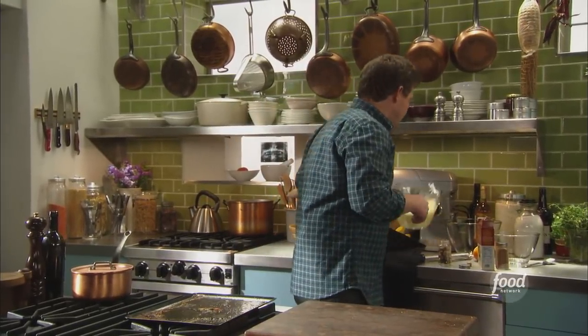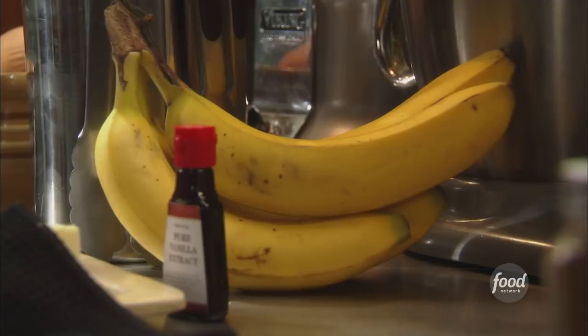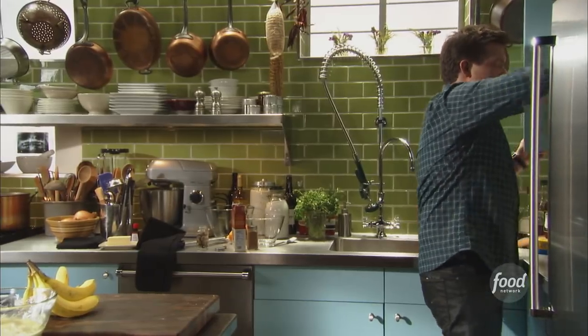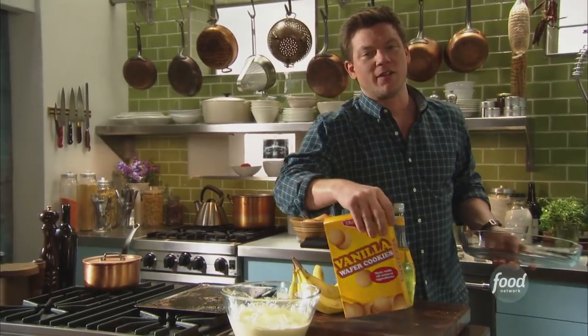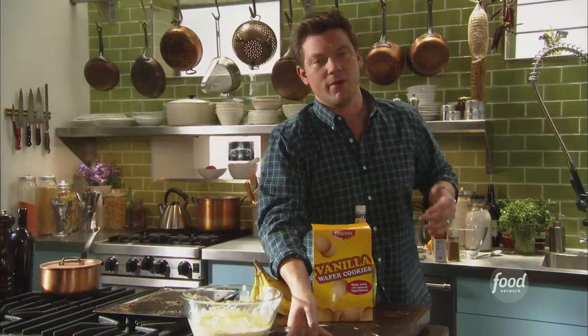Now we're going to put this whole thing together. We left the pastry cream on the counter to let it cool down. I've got some bananas — when you're shopping for bananas for a banana pudding, you want to make sure they're bright yellow so when you chop them up they stay nice and white. It's good for the presentation. We also got some vanilla wafers that we're going to soak with a little bit of creme de banana. We're going to set all of this up and then top it off with some whipped cream. It's my ultimate banana pudding.